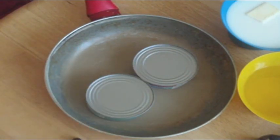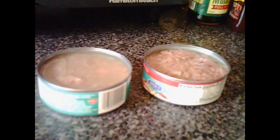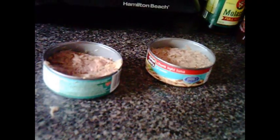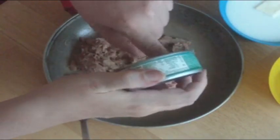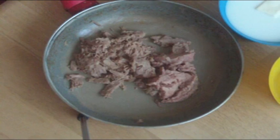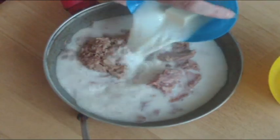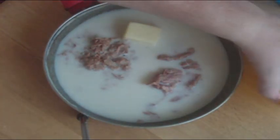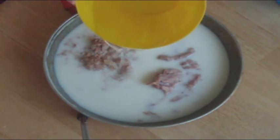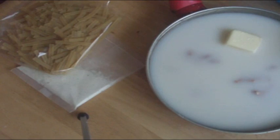That's two cans of drained tuna fish. Now let's put the milk and the butter in with the tuna. Let's add the hot water, then add the contents of the dry mix — put the two packages of dry mix into the skillet.